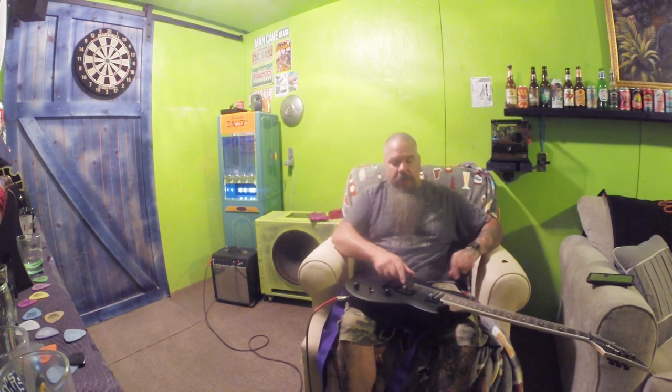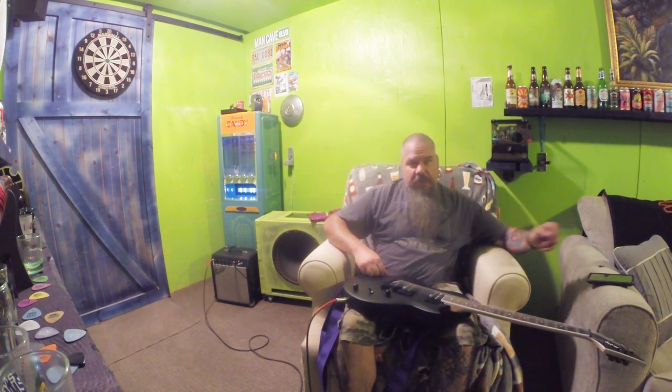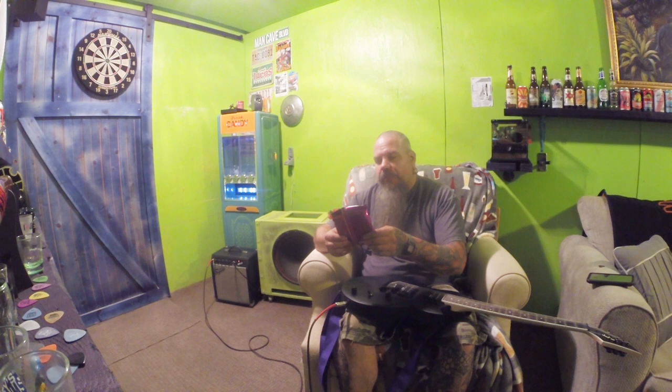Updates. About three days after the last guitar video, I did break a string — the bottom string popped on me. That was the first time that's ever happened. Kind of took me by surprise. So I got some new strings. I got these three-pack of Ernie Ball Power Slinky. They're slightly larger than normal.